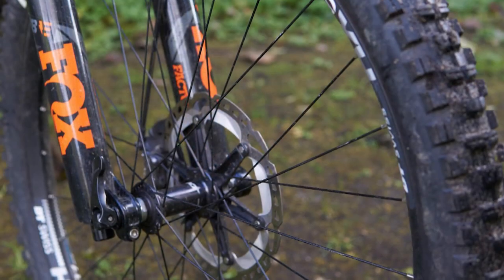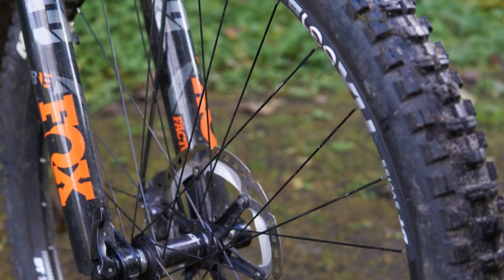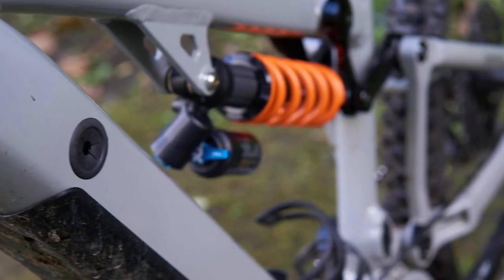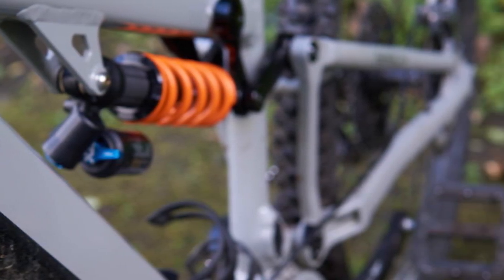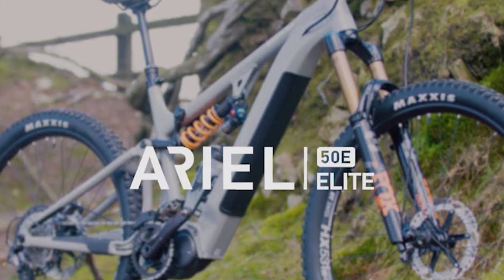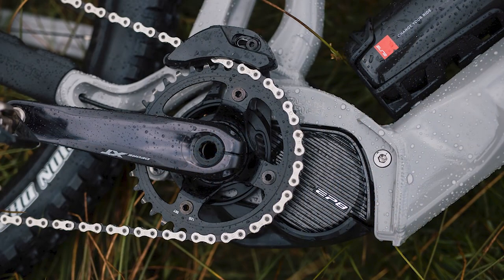Saracen's signature TRL suspension layout uses a single-pivot design with a linkage to drive the shock. It has a coil spring rate of progression that increases in a linear way through its travel. At around 30% of the travel, the bike has anti-squat, meaning it should resist suspension compression under pedaling, which is known as bob.